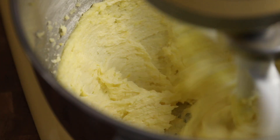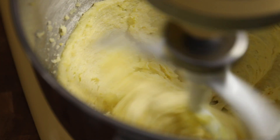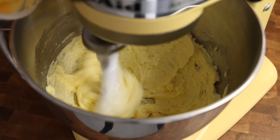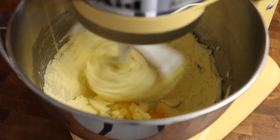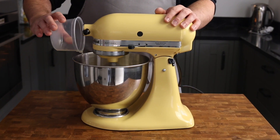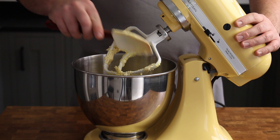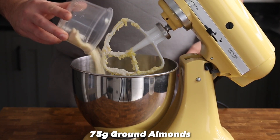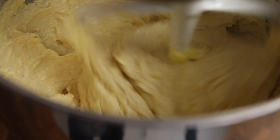This creaming process is also going to help extract loads of flavour from the zest into that butter mix. Crack three whole eggs and add them to the butter mix one by one, continuing to beat the mixture to make sure they are well emulsified into the butter and sugar before adding the next. Once all the eggs have been added, scrape down the sides of the bowl and add 100 grams of self-raising flour and 75 grams of ground almonds. Then mix everything together again until smooth.